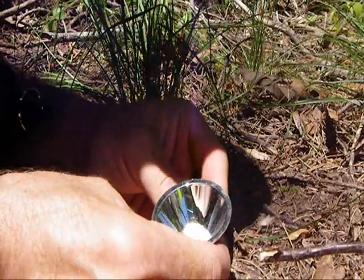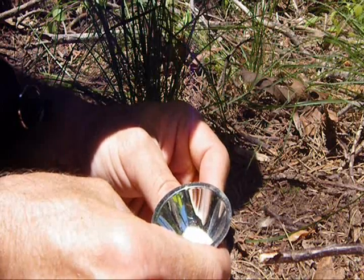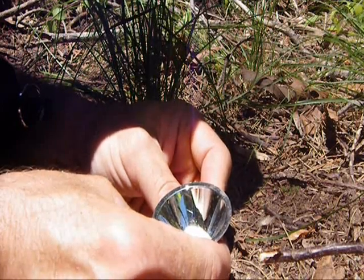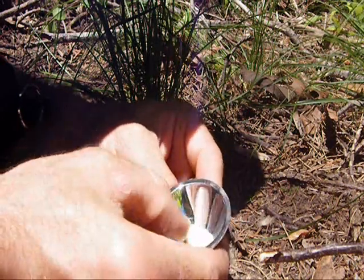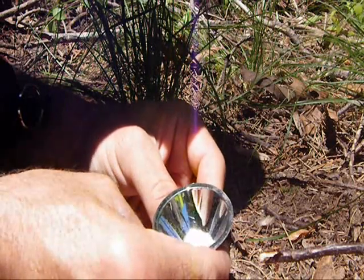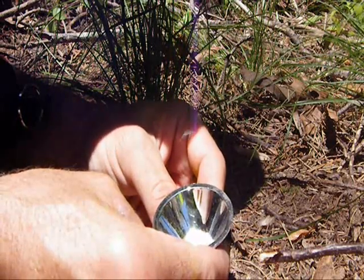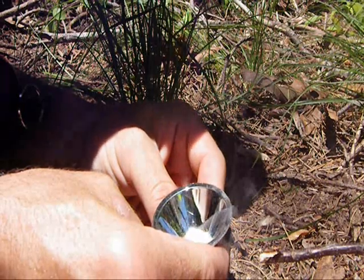Anytime you use the sun as a fire source it can be trying if you don't have that lens just right, whether it's a magnifying glass or a parabolic lens. You also need to get your tinder tight enough to form a coal, which can be trying at times.